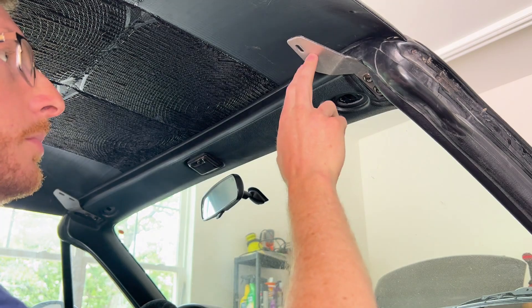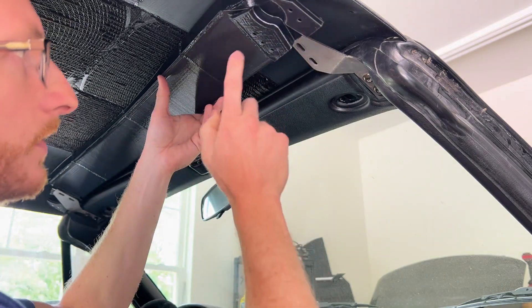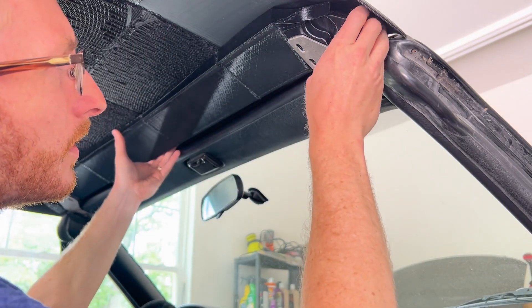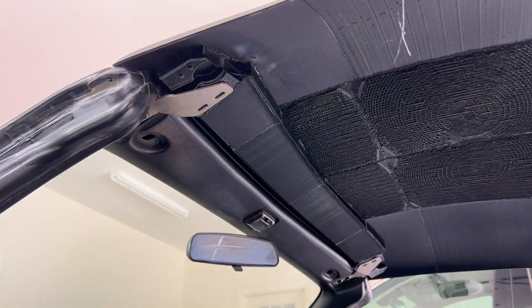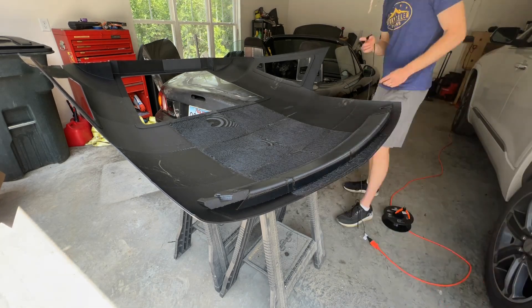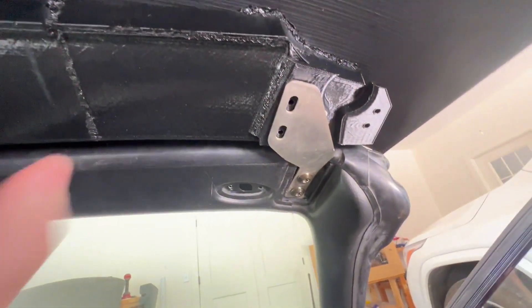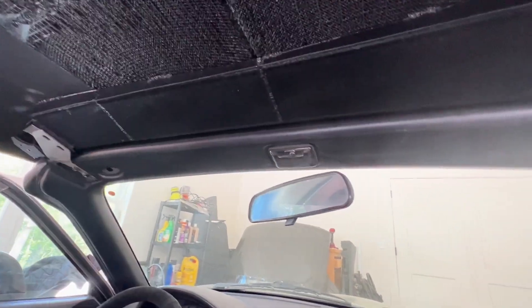I've got these metal mounting plates here that make it a lot easier to line this up with the holes in the 3D prints. Now that we've got the front soldered up — just a few spots — it feels solid enough. You don't need it super strong because we're going to reinforce all of this with fiberglass anyway. We've got it in position and we are ready to move on to the side mounts.